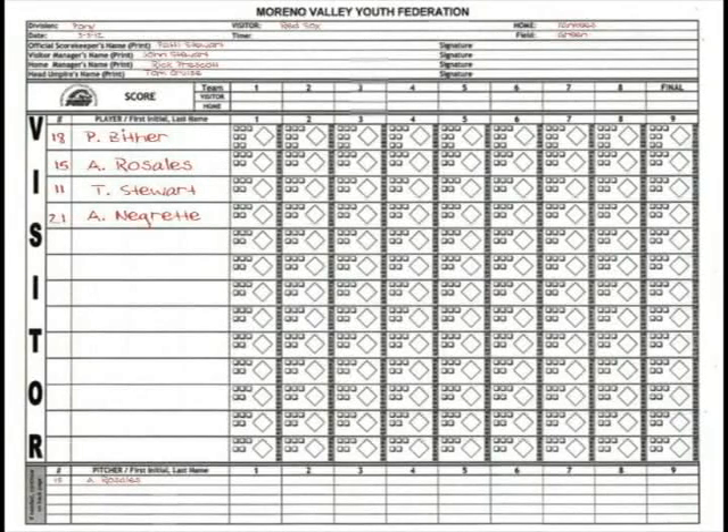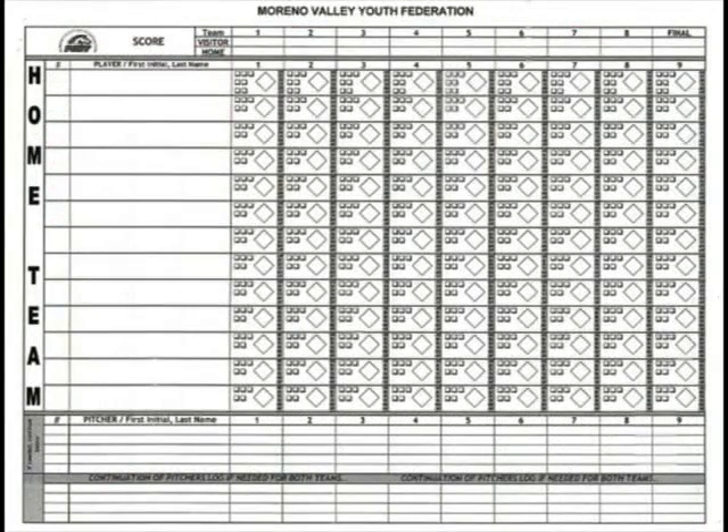If you flip that over, you see the home side — basically the same as the other except for the top information. On this side, you track the score at the top. At the end of every inning, you'd write it there. You can use little hash marks — however you want to do it — so you know what the score is every inning. The final score is the important one. You'd also list the home team pitcher on the bottom.